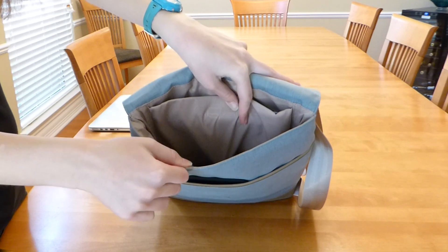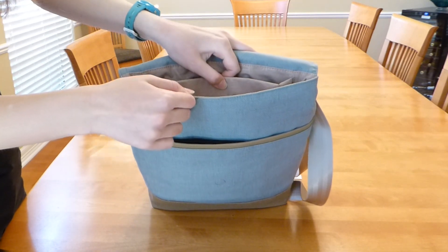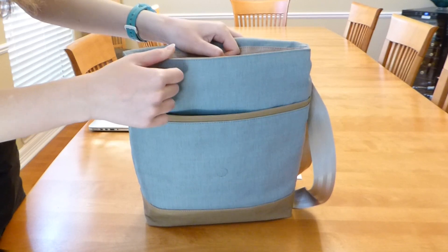Finally, there is a capacious unpadded zipper compartment on the front wall of the main compartment, which is a great place for your wallet or perhaps your keys.